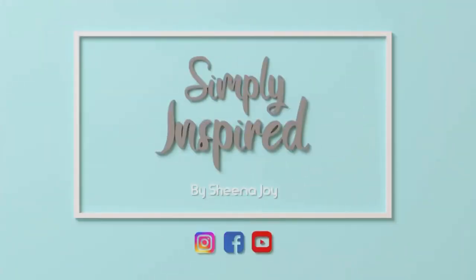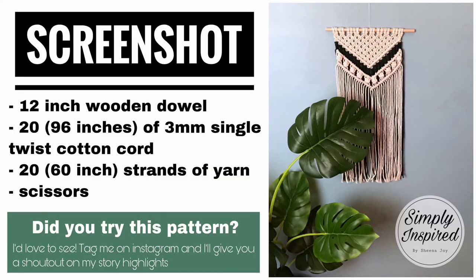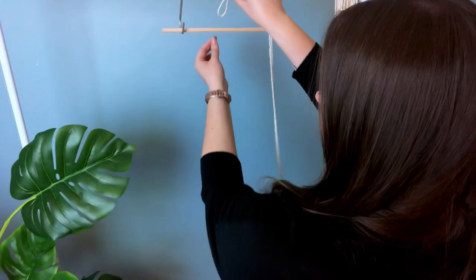Hi, I'm Sheena Joy. I'm a macramé textile artist, and I'm here to simply inspire you to do the same. If that's your jam, subscribe and hit the bell notifications.